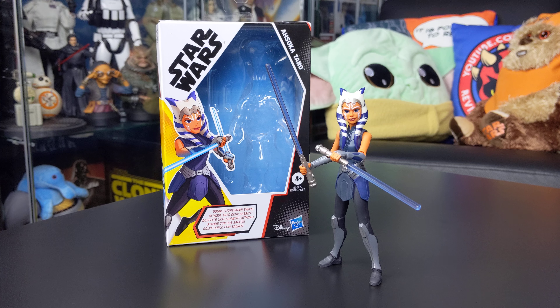This particular figure comes to us from the Galaxy of Adventures line from Hasbro, which is a 5-inch scale animated style line of figures featuring some really cool characters. I'm a partial advocate for this line in the sense that certain figures that have been made are really good — Boba Fett in particular springs to mind, which I picked up and reviewed over the last few months.